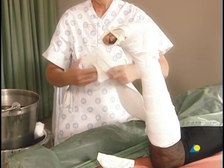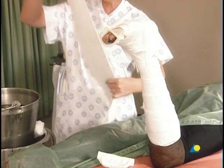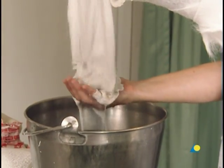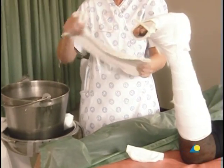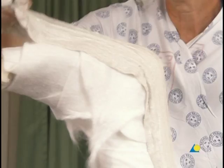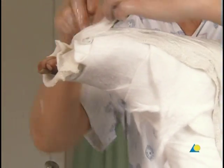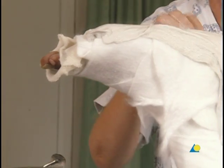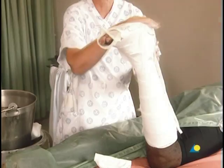The first slab is wetted by pulling it through the water, and the excess water is removed by squeezing it slightly. The slab is applied from the posterior side, starting at the proximal edge, going towards the ankle, and over to the distal edge. The extra material is folded back to increase the strength of the slab at the foot.